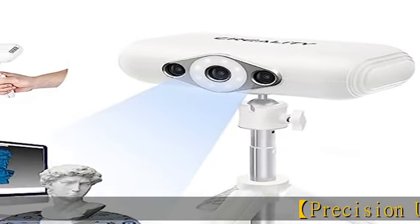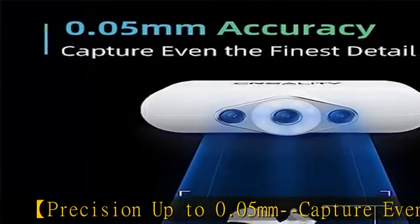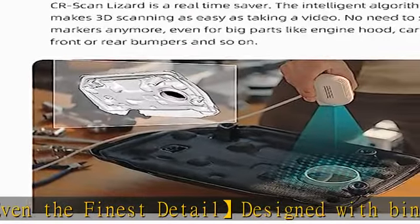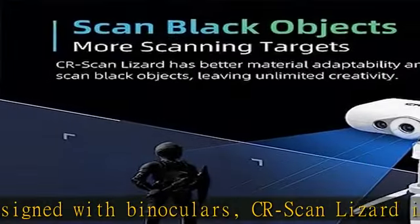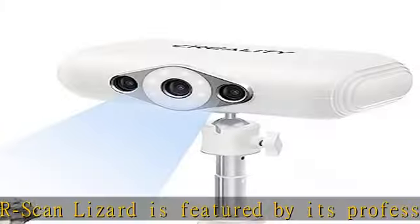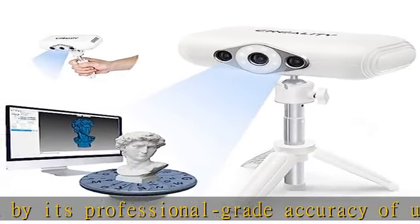CR Scan Lizard is featured by its professional-grade accuracy of up to 0.05 millimeters, realized by improved precision calibration. It supports geometry scanning mode and texture scanning mode, which can scan small parts, black objects, and 3D prototypes — capturing even the finest details.